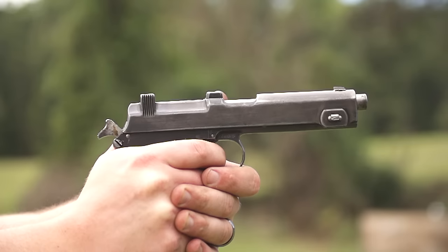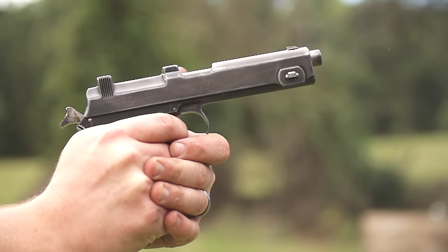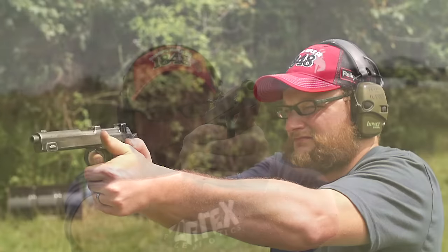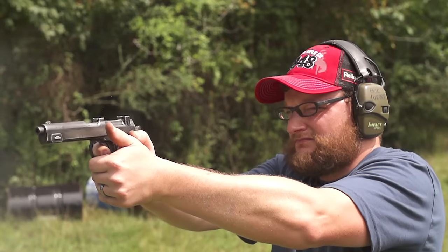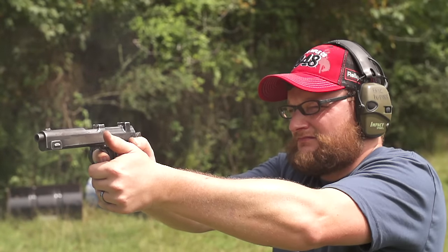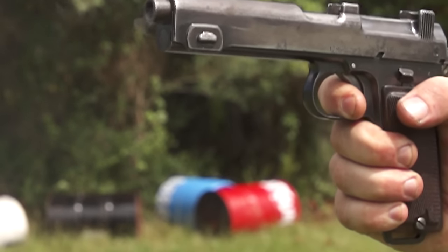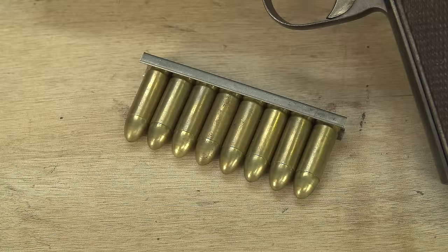Before that you kind of had the broom handle — a stripper clip fed semi-automatic pistol in 30 Mauser. The Mauser broom handle is definitely an odd gun, but the Steyr is probably a little more odd because when you think of a stripper clip fed handgun, you usually think of the Mauser broom handle since they were produced in higher numbers. But it's just one of those really odd gun designs you don't see every day — fires a 9mm Steyr. We do have a full review on that gun if you want to see it in action.